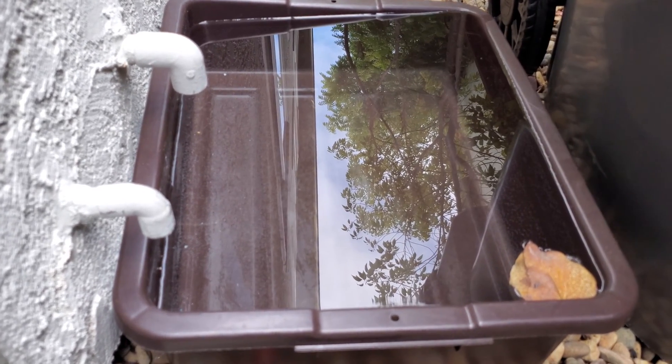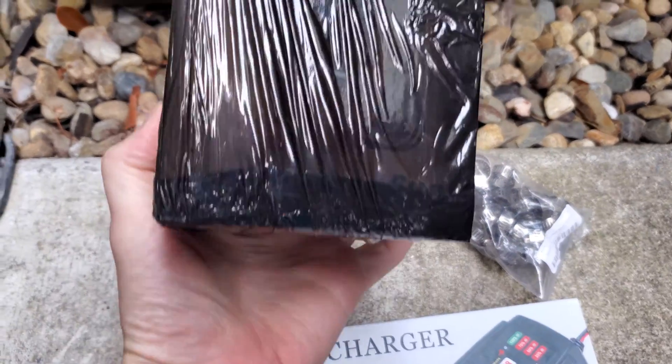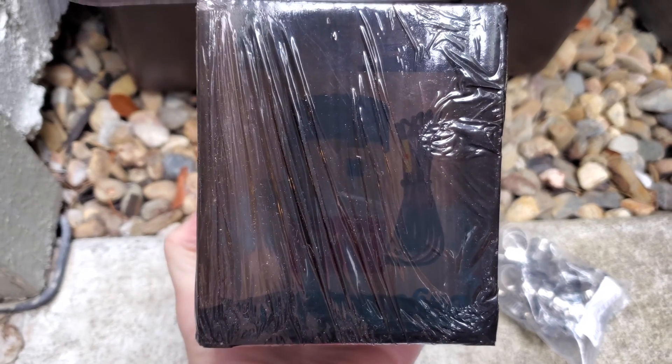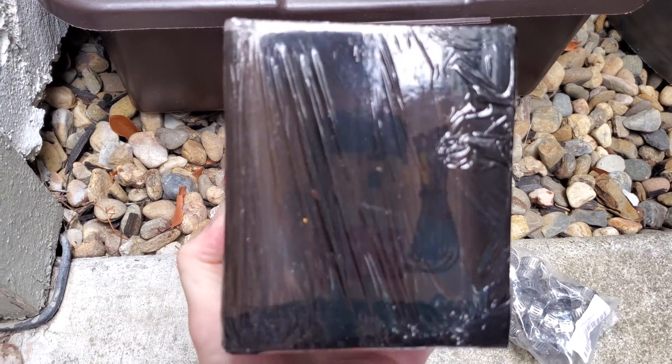So again, about a gallon per hour is going into this basin. I got a bilge pump — this is a very simple, non-automatic bilge pump. I actually used this when I used to have a boat, and this works well for just a really simple bilge pump.